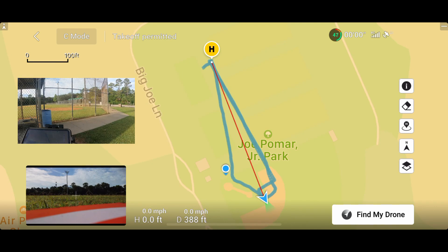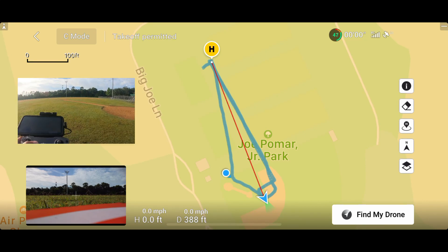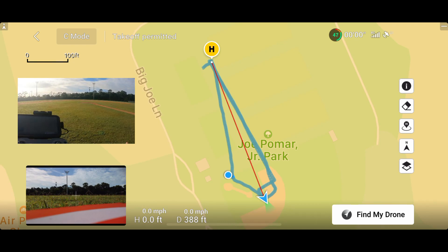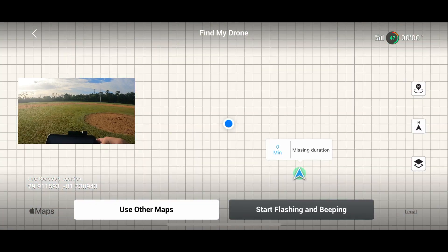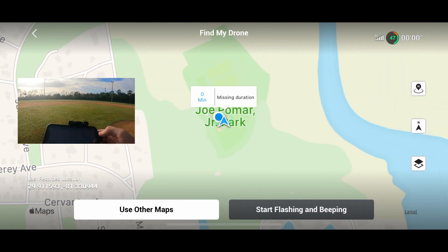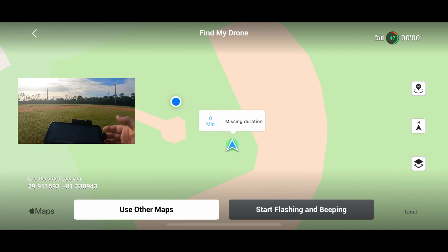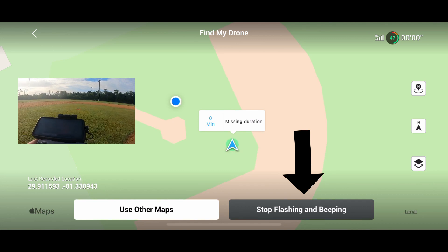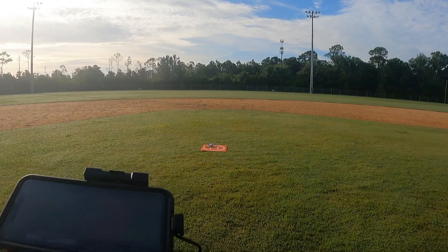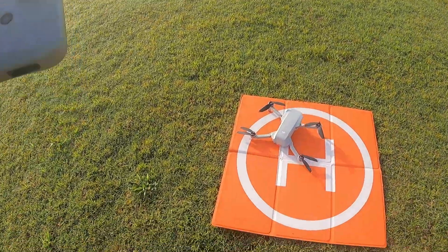So I'm just walking through the dugout here. I see Jack now — he's on the landing pad. I'm walking towards him. But let's say that you can't find him. So what you're supposed to do is hit the Find My Drone button, and it pulls it up on the map. You can zoom in and say, wow, I'm really close. But you still can't find him — so you hit the Start Flashing and Beeping button. I don't know if you can hear it, but I can hear Jack beeping. It's not very loud. I was kind of expecting it to be louder than that. But there he is.